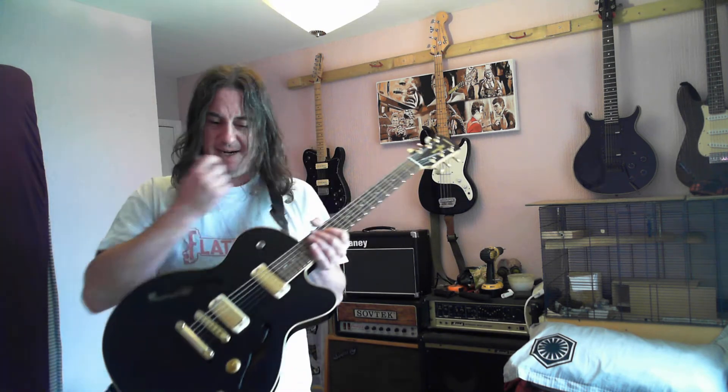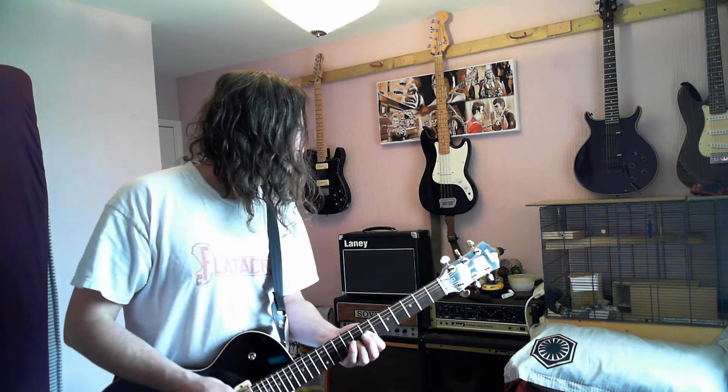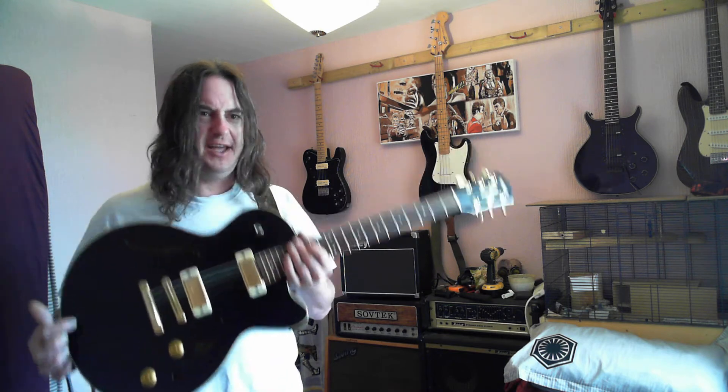So basically this guitar is big and awesome. This was bought as a fix-up-to-sell project but it didn't really need fixing up, and it's going to get kept because I don't really have anything else like this. It's not like a 335 — I've had a few 335s and a couple of thinline Telecasters and a few thinline guitars in general, and although I loved the look of them I didn't actually like the way they played. Whereas this one, although it is hollow and thinline, it's not like them.